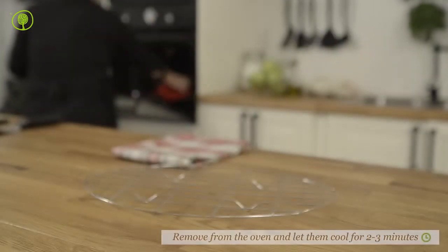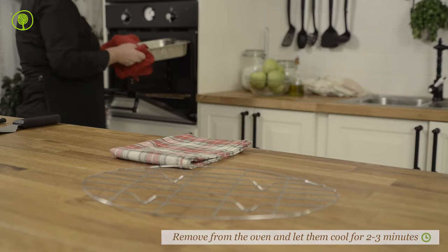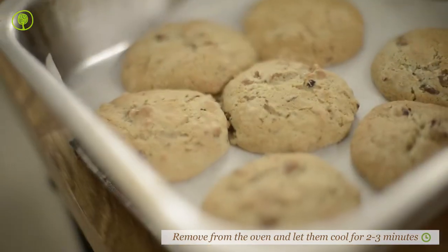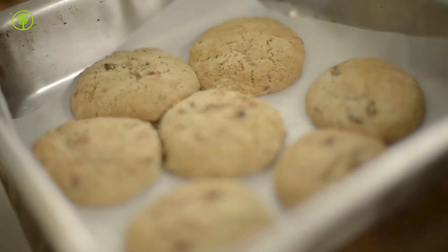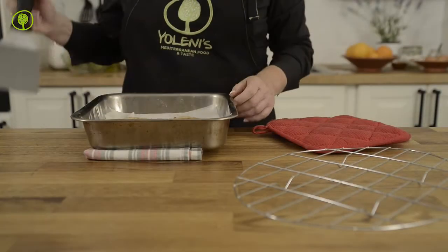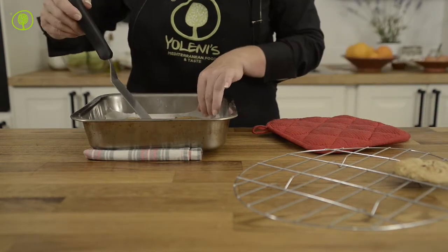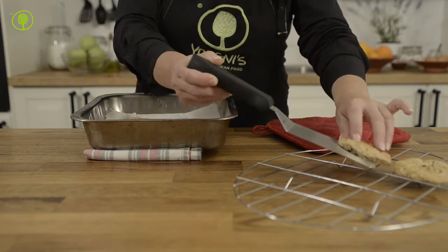Time to remove the cookies from the oven and let them cool and set for 2-3 minutes. When the cookies come out of the oven, they are still soft and will break if you try to remove them. Finally, let them cool completely on a cooling rack.